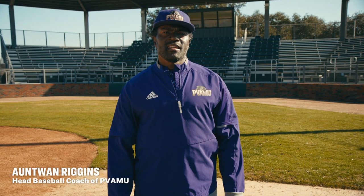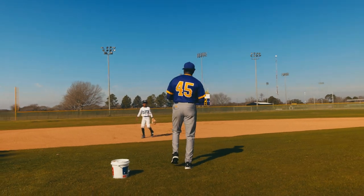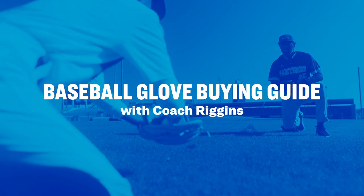Hello, I'm Coach Riggins, the head baseball coach at Prairie View A&M. Today I'm here with Academy Sports and Outdoors, and today we're going to talk about the baseball glove buying guide.